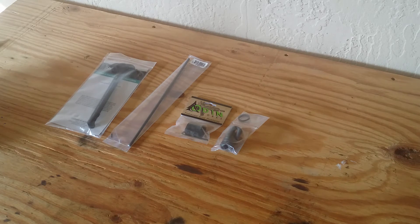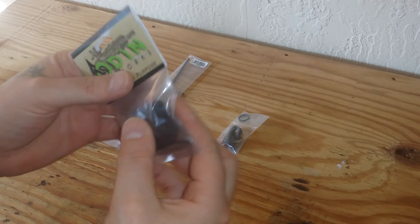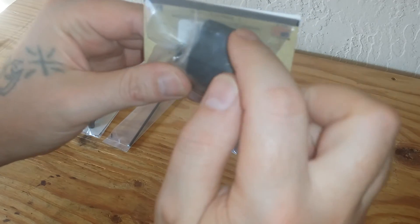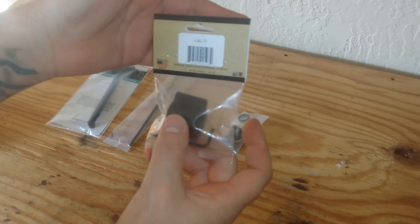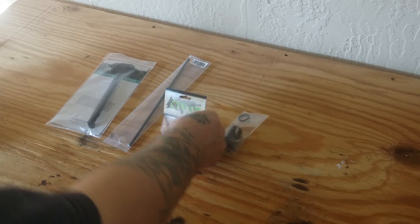I started looking at other reputable companies and came across Odin Works. I looked at a lot of reviews and couldn't find a single bad one about anything they made. It was the next cheapest gas block at $27.49 on Amazon, so I pulled the trigger on it. It's not completely round — the sides are machined flat and the top where the gas tube goes in is also machined flat, giving it kind of an octagon look, which I thought was cool. Finish looks real good, and it comes with the roll pin, the tool, two set screws, and is made in the USA.